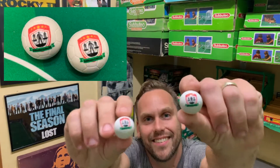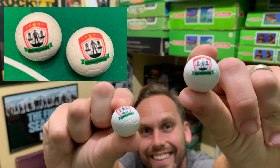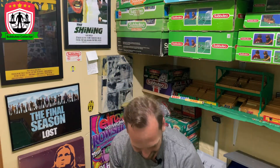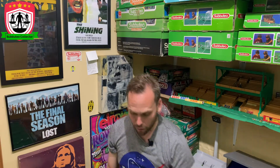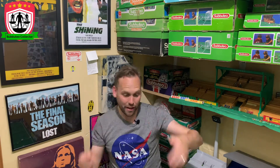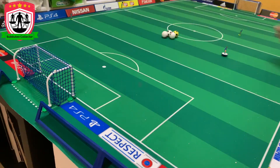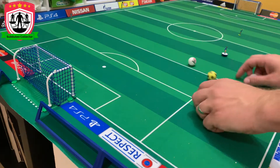Subbuteo Collector Balls, man. They're cool — they look like they roll well. I'll show you now. Come down to the table. We'll have a quick flick around and see how the balls work. So let's have a quick flick with the new balls. We've got a little Sampdoria lightweight player — I'll hold him up. He's going to be testing out the balls.